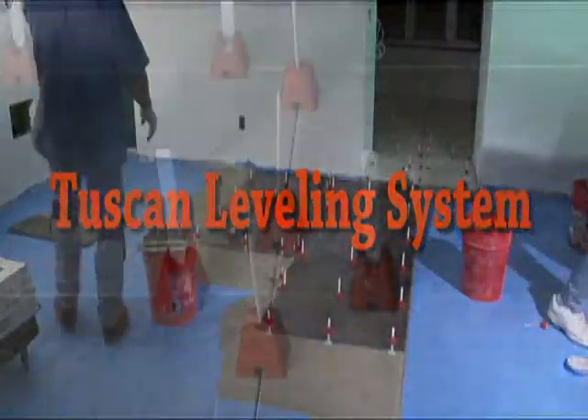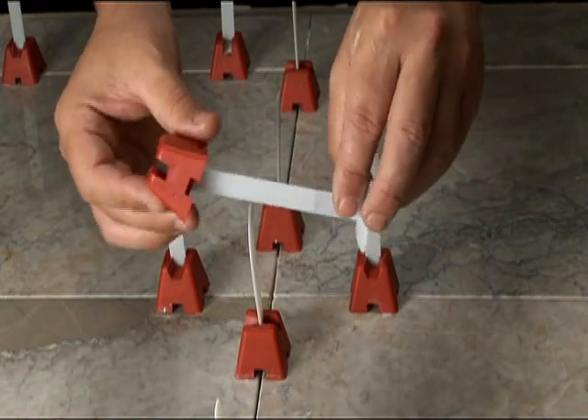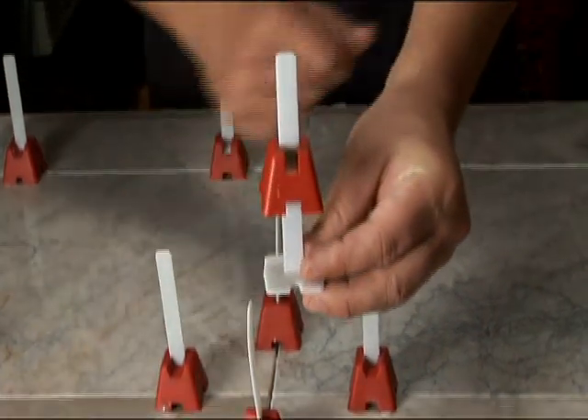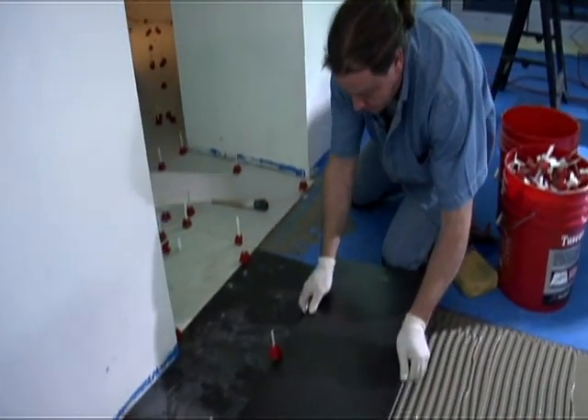The Tuscan Leveling System is an innovative new two-piece cap and strap system installation that is revolutionizing the way the world installs large-format porcelain and stone tiles.